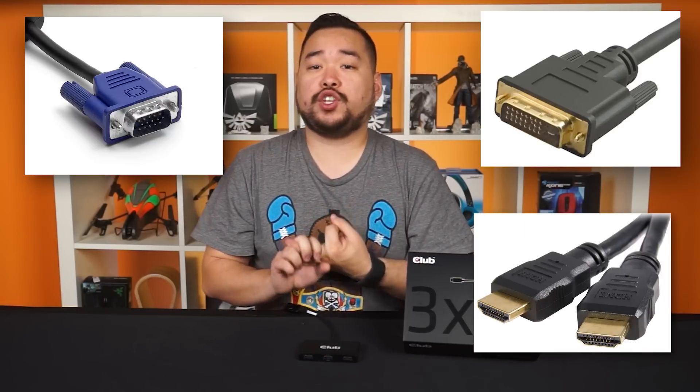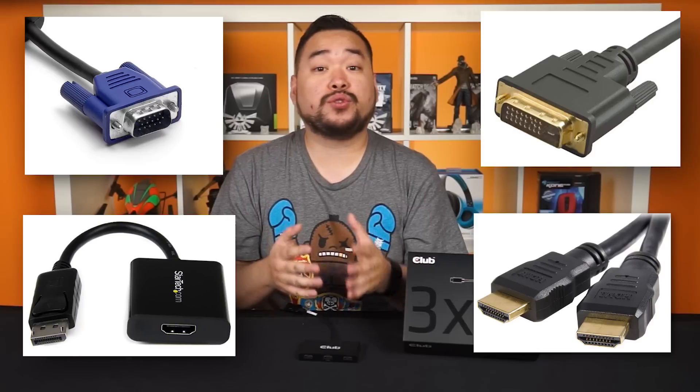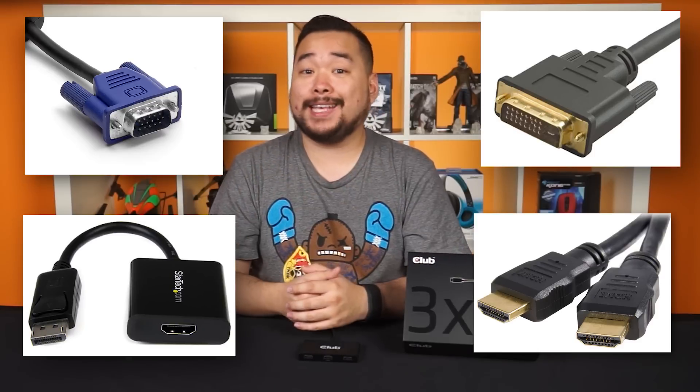The hub will actively convert the DisplayPort signal into any of the following: VGA, DVI, or HDMI. All you'll need is some adapters or adapter cables, which are cheap and easy to find.